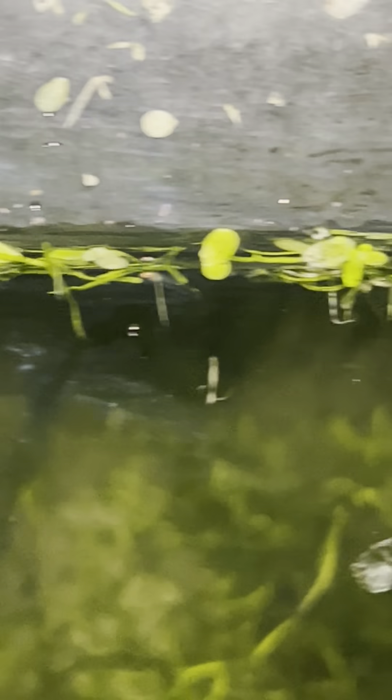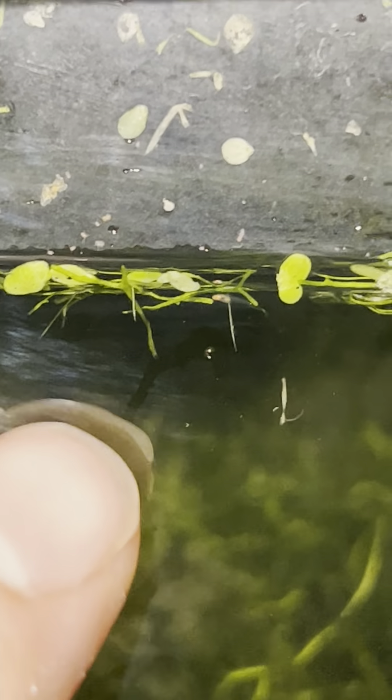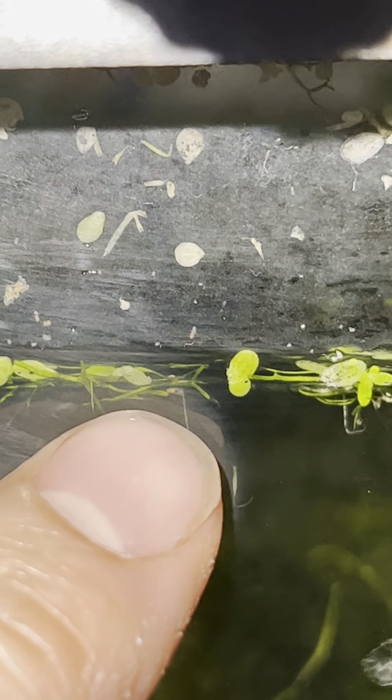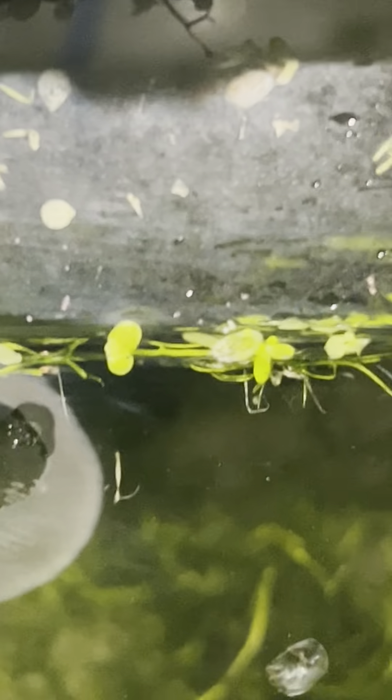There are other ones in here, it's just they're so hard to find because they're so small. Look at this — here's my finger. Look at that little guy. Look at that, that's crazy.